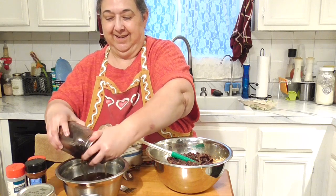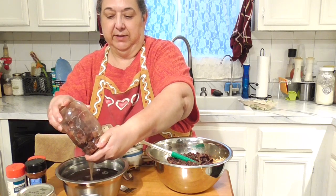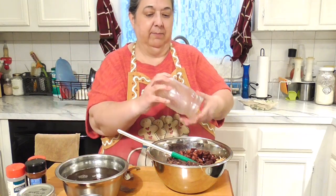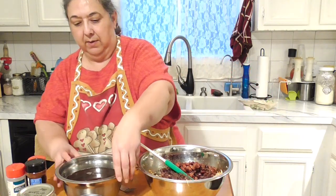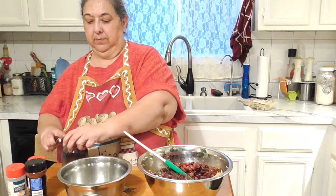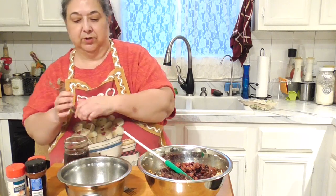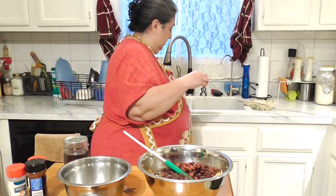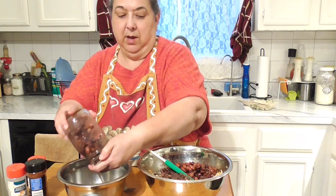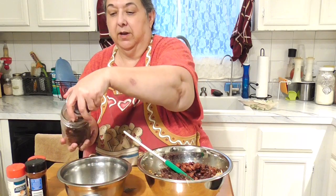My pinto beans held up a lot better than the black beans — that's just the nature of the beans, which is why I like mixing them together. You can see most of the pinto beans are whole, while the black ones are a bit mushy. Draining those now too. You can use as many or as few beans as you like, or skip them altogether — but since this is a taco bake and hubby and I love beans, I'm putting them in. It's another great way to reuse your home-canned food.